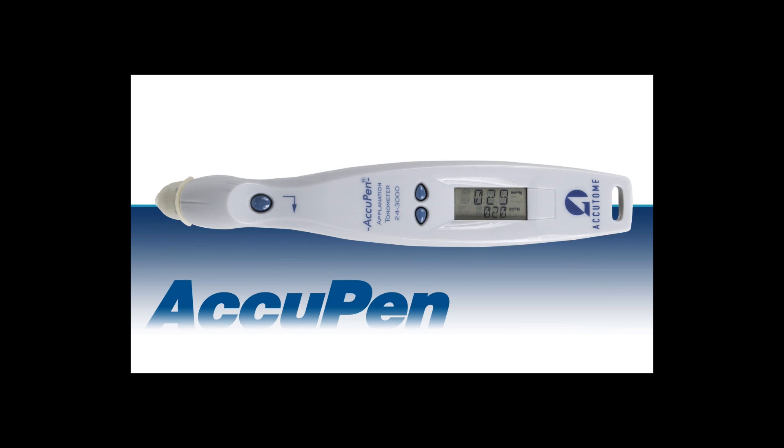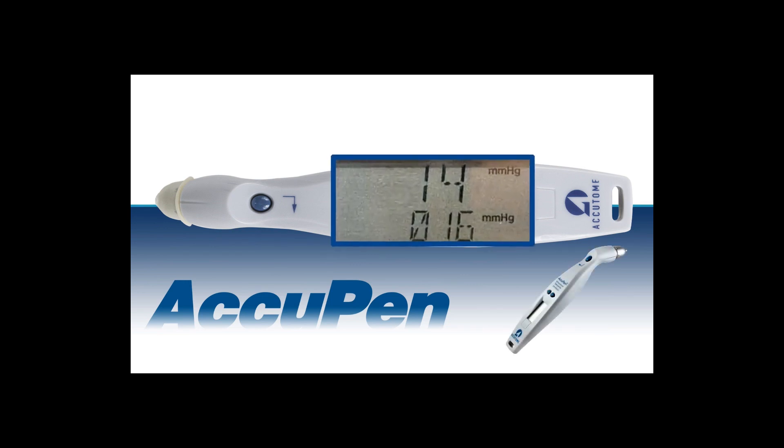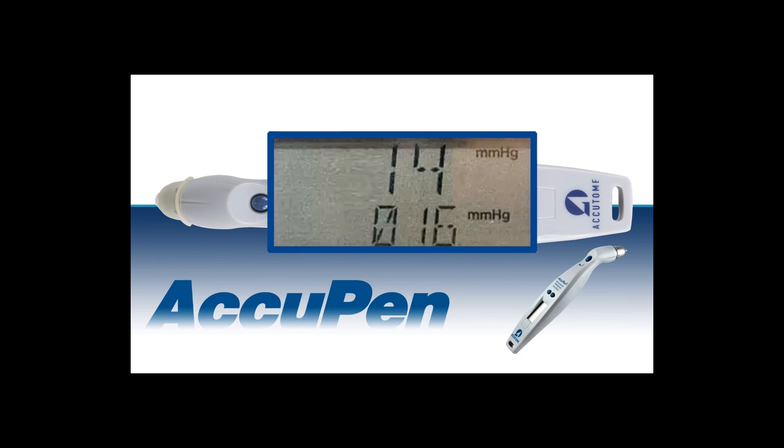The longer chirp indicates you have obtained an IOP measurement. The number of short chirps can vary, but typically three to five chirps will produce one measurement.